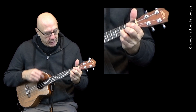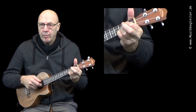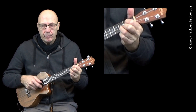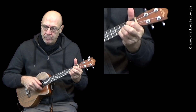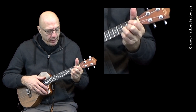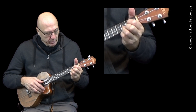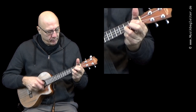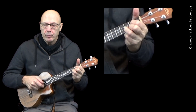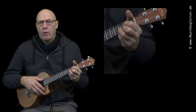Ich zeig's mal. Und wieder zurück zum G. Wer es kann, kann natürlich auch den Ringfinger einfach abkippen, um damit beide Saiten — also die E-Seite und die A-Seite — runterzudrücken. Jetzt kippen wir ab und wieder zurück. Das kann man dann einfach mal so für sich versuchen. Ich werde das Ganze jetzt nochmal in einer Aufnahme zeigen.